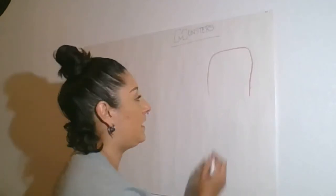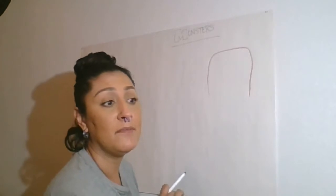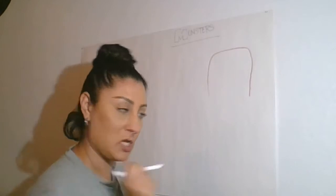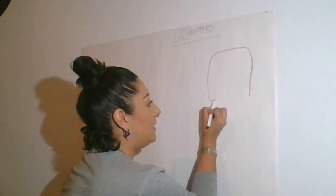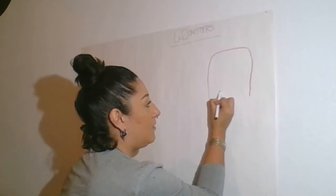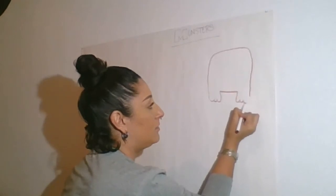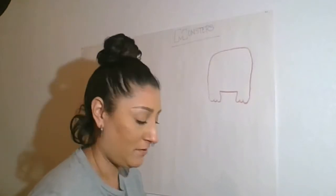Let's make him some feet. On the feet, you can do whatever you want — big feet, small feet. For this, I'm going to do some feet with some cute little toes. Here's my foot: one, two, three little toes. And I'm going to go up, across, and one, two, three more little toes. Mind you, this doesn't have to be perfect. We're just doodling — it's just fun.